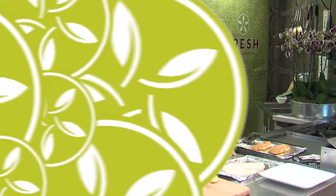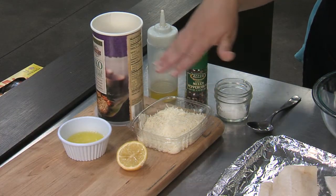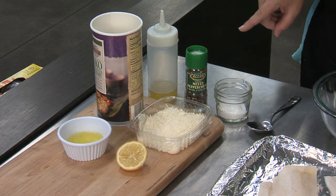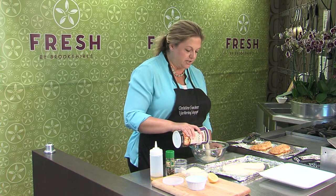Let me pick out some really nice looking fillets and we'll get back in the kitchen and start cooking. In addition to my fish, my other four ingredients are panko breadcrumbs, parmesan cheese, some melted butter, and half of a lemon. And remember, salt, pepper, and oil are free.